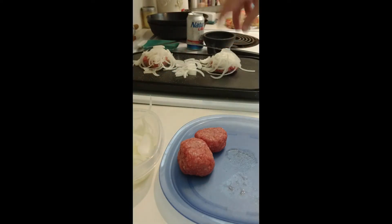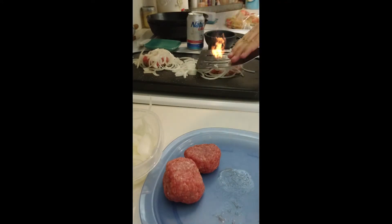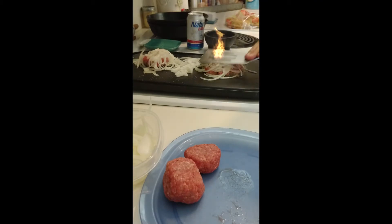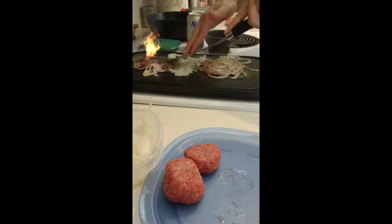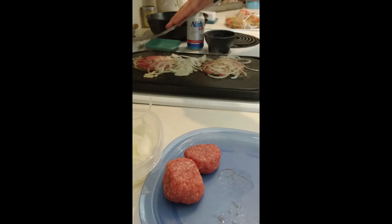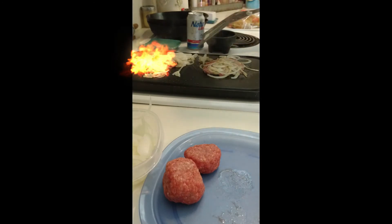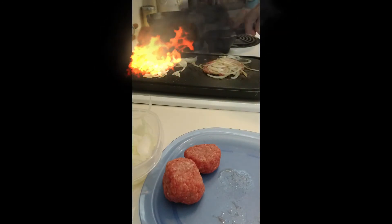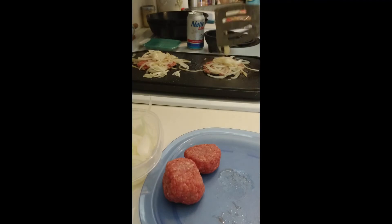Once you get that on there, then we want to mash this down — just mash it down, mash the edges all down nice and flat. Leave the center domed up just a little bit if you want; that way it doesn't dry out on them.